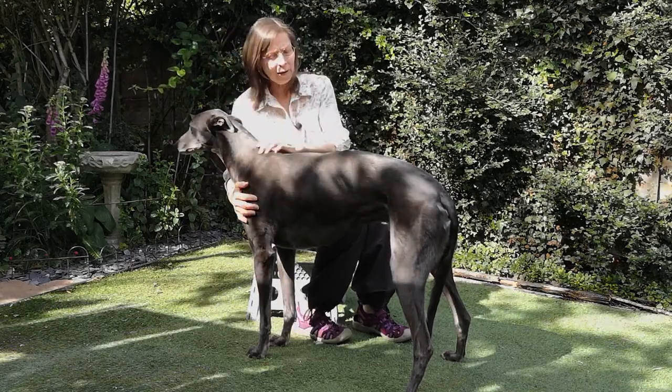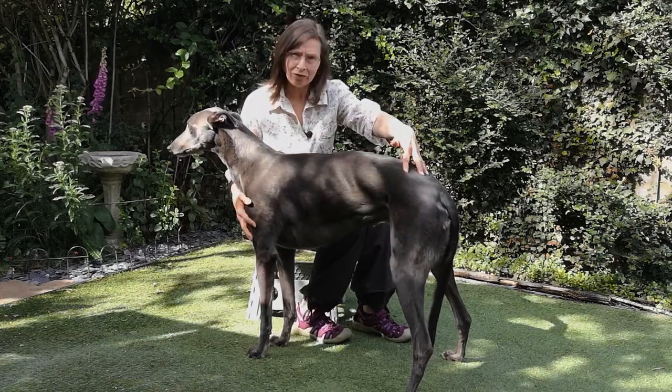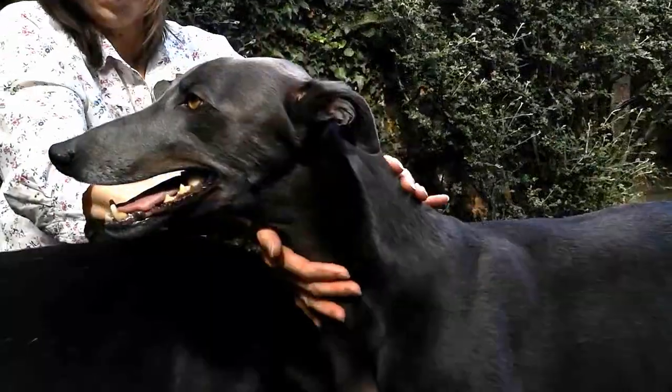If your dog is underweight you're going to see more ribs, more spine, more pelvis - they're also likely to have a very thin neck.